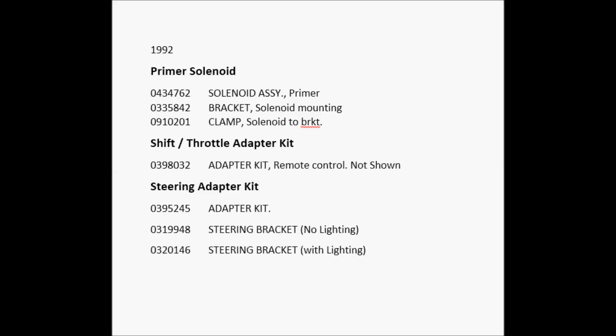Here are your part numbers for that engine. Primer solenoid is 0434762 — just look that up on eBay. Bracket is 0335842, and clamp is 0910201 — those are cheap and you can buy them new. The shift throttle kit is 0398032, about $140 new, but you can source parts separately. Steering adapter kits you can buy individually or as an entire kit — part numbers are the same as I read off for the other engine. If you need anything or have more questions, I'm free to help. Have a good one.